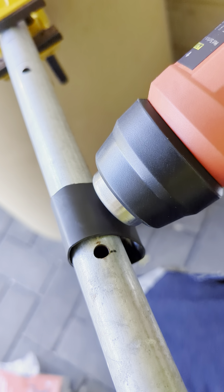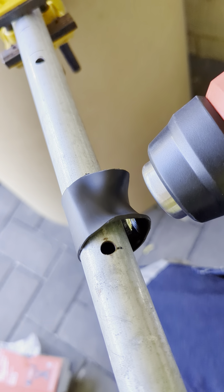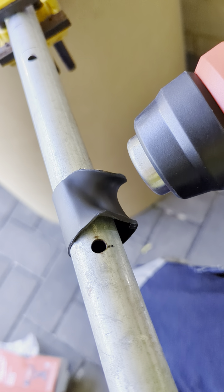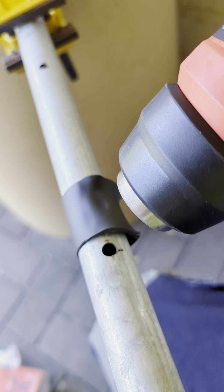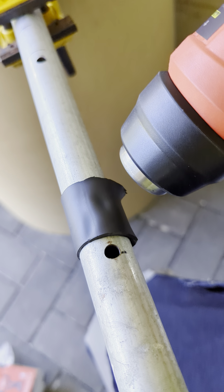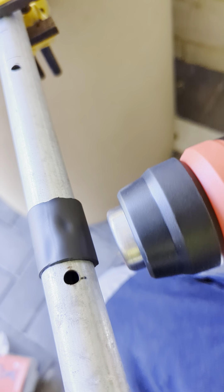Pretty slow to get started. I want to get a little bit of action. It's definitely taken a while — it's been a minute. It's not uniform, just pretty slow.